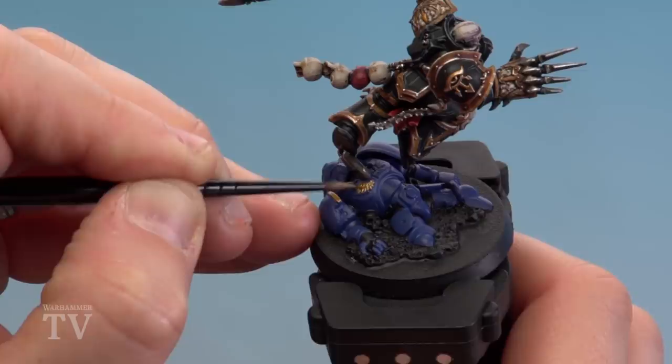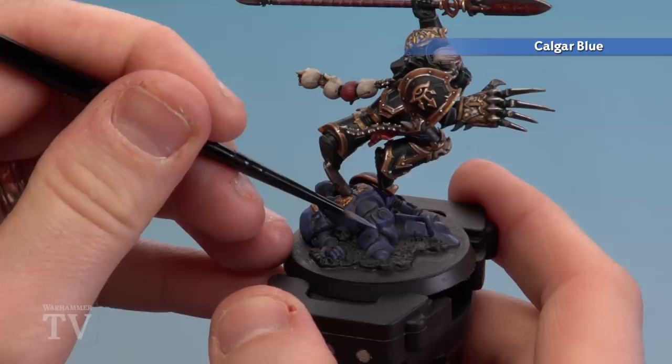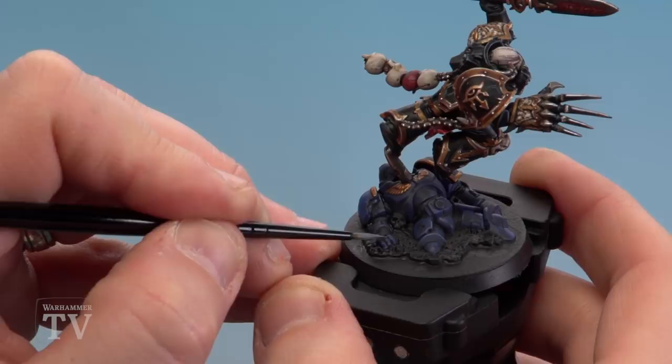With the gold now applied, we're going to shade all over with Agrax Earthshade to give him a really subdued, battered look. Once the Agrax Earthshade is thoroughly dry we're ready to start highlighting. I'm using Calgar Blue just on the edges — I'm not going to do every edge, just pick little edges here and there. You could dry brush this if you want the body to look like it's been there a lot longer for a more weathered look. But I'm not going to go too mad because he's dead — we don't want to put too much effort into him. Remember to base the model in the colour scheme of your army.